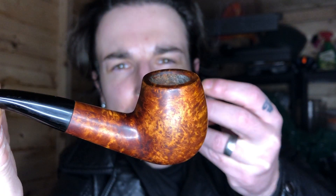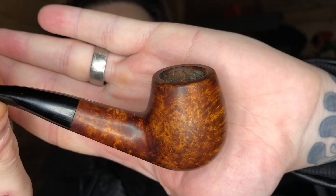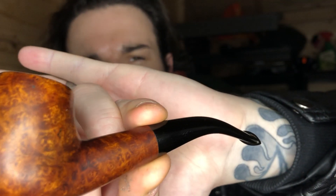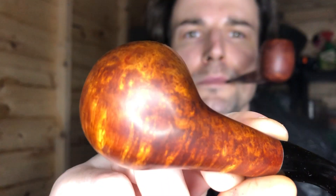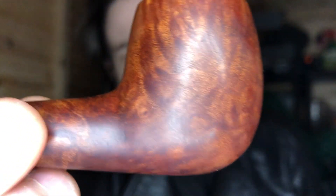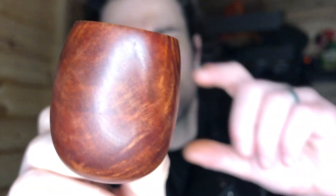Harold, thank you very much once again, mate. I really can't decide which one I like best. The camera on the iPhone is good enough to focus on whatever you show it.